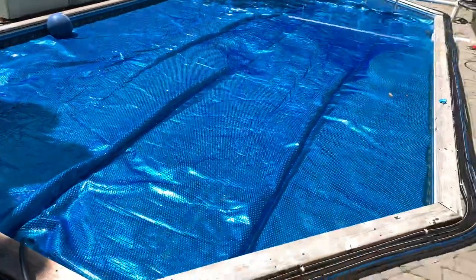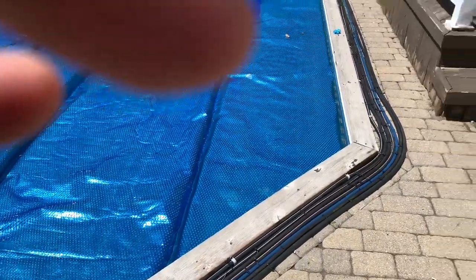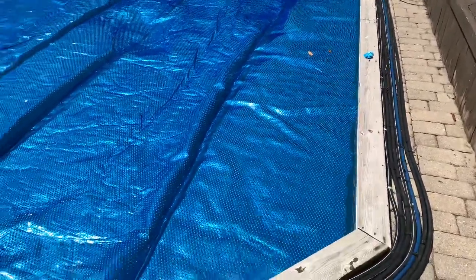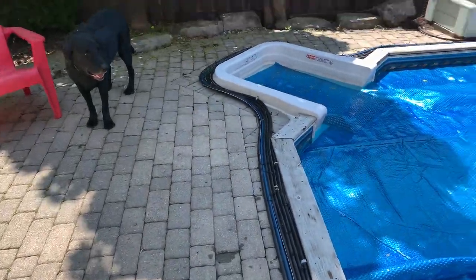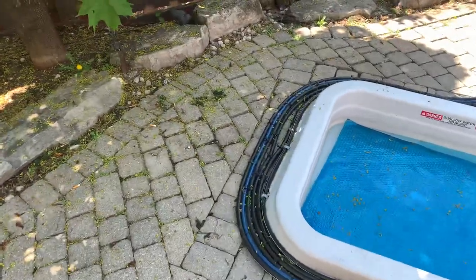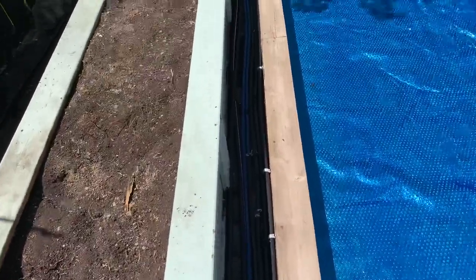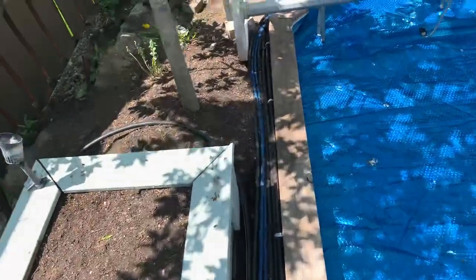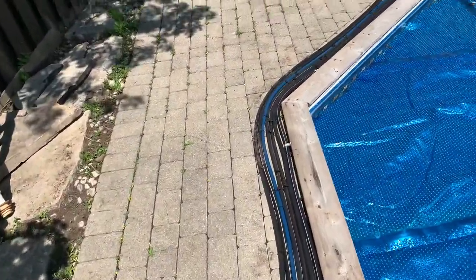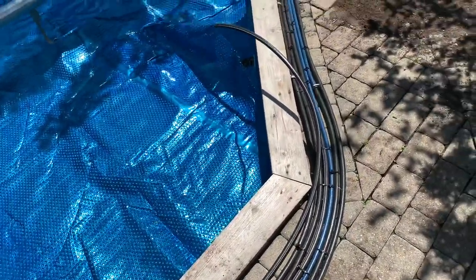This is a tutorial on how to do the old black hose heater — free energy. All you need is your outtake jet and you've got yourself some heat. This here is six hundred feet of rigid half-inch irrigation line, and I ran it all the way around the pool. Right now it's about 12 o'clock in the afternoon and it's about 73 degrees back here.